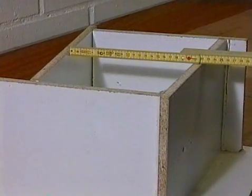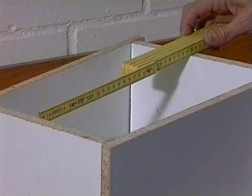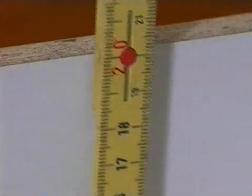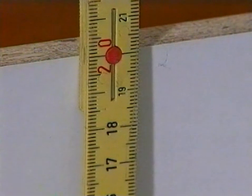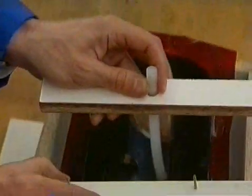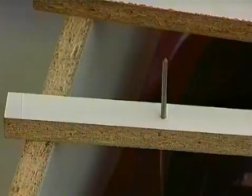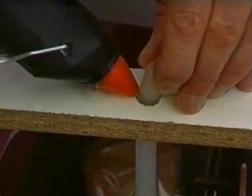The casting frame must be big enough to allow an all-round covering of the master model with a silicone layer of at least two to three centimeters. To prevent the silicone from running out, the frame is sealed against leaking using hot glue. The prepared master model with gates and risers is suspended inside the casting frame and fixed in the right position, again using hot glue.